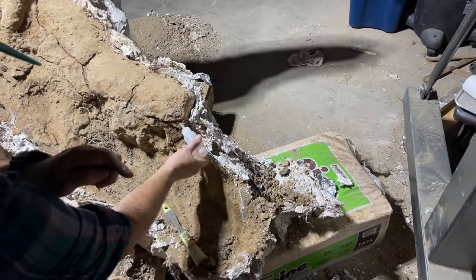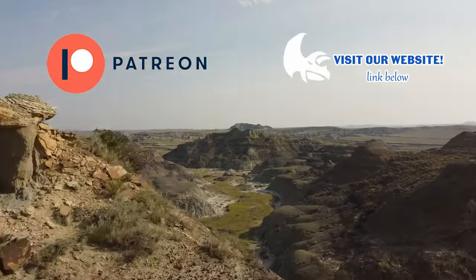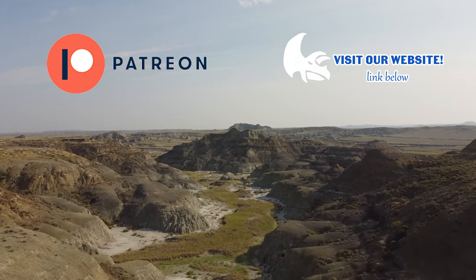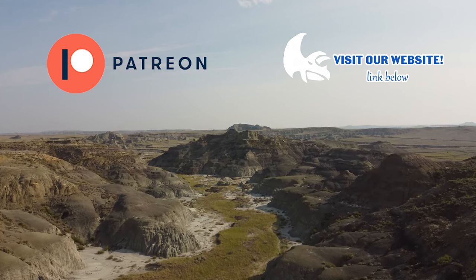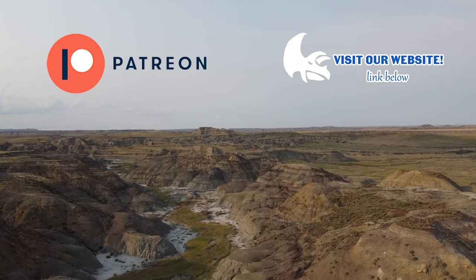If you like this Triceratops fossil preparation, feel free to like and subscribe. Links to our website, Patreon, and TikTok are in the description below. Stay tuned for more dinosaur fossil preparation content.